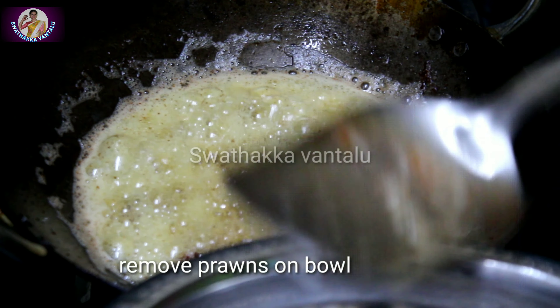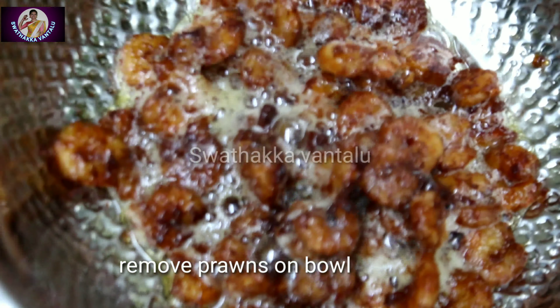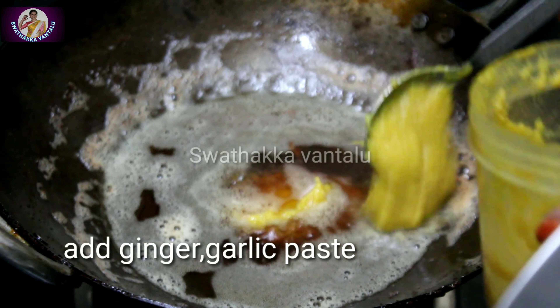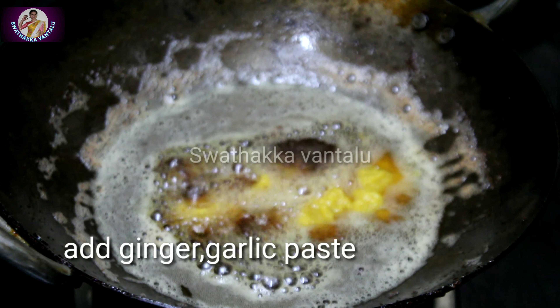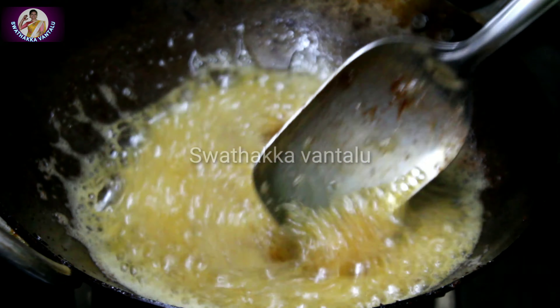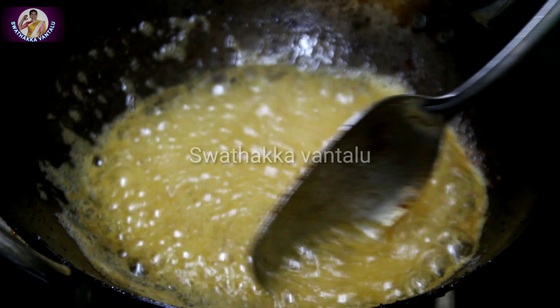Let's put the paste into the dough. Put the paste into the dough. Now we can paste it into the dough. This paste will be the gravy.